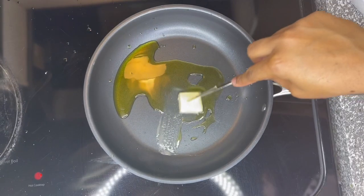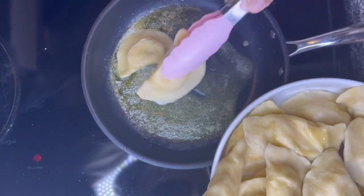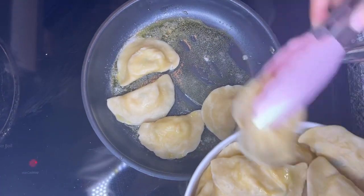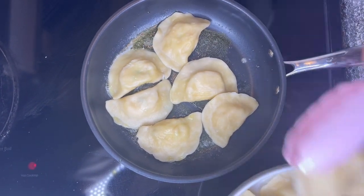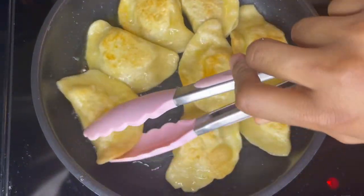Next, you're going to need a pan with butter and oil. Add your pierogies and fry them on medium-high heat, frying each side for about two minutes. After about two minutes, flip to the other side — you can see it's starting to brown.